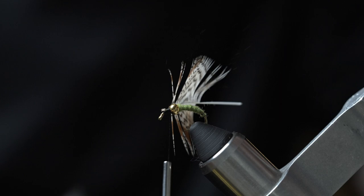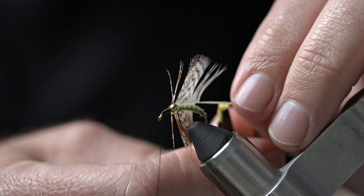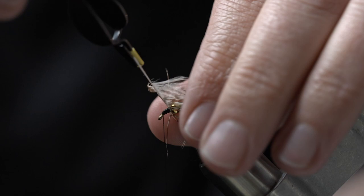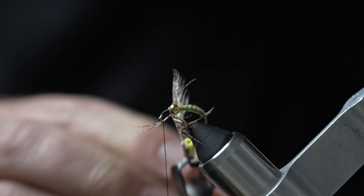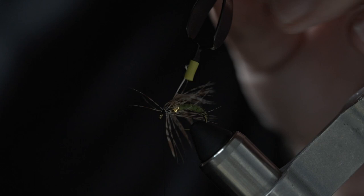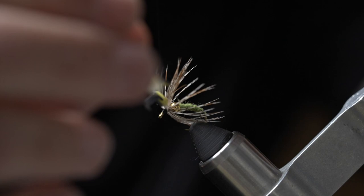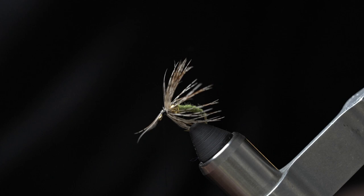Trim that tip. You can do this with your bare hands or with some hackle pliers — you want to just palmer that hackle towards the front of the fly. With each rotation you make, continue to work those fibers back towards the bead. About two or three wraps is the perfect amount. Use as much of that hackle as you like, then trim the base of the feather, pull all those fibers back, and clean the head off.